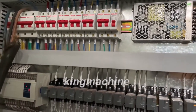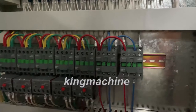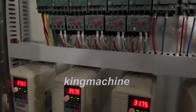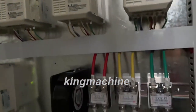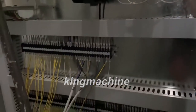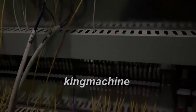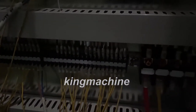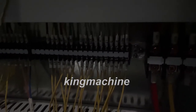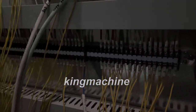This is the electric box inside. Do not change any wiring. When we pack the machine, we will disassemble the lower part of all the cables. The wiring is here but we have marked the numbers, so when you get the machine you need to wire it according to the numbers.